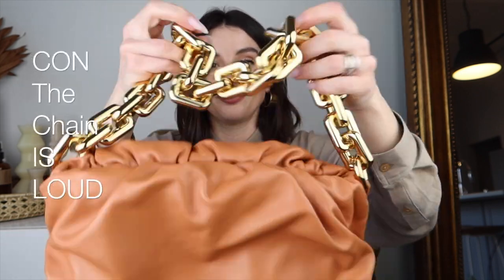Another con to having the chunky chain is that it's loud. So if that's going to bother you, then the bag probably isn't for you, but I actually don't mind it.